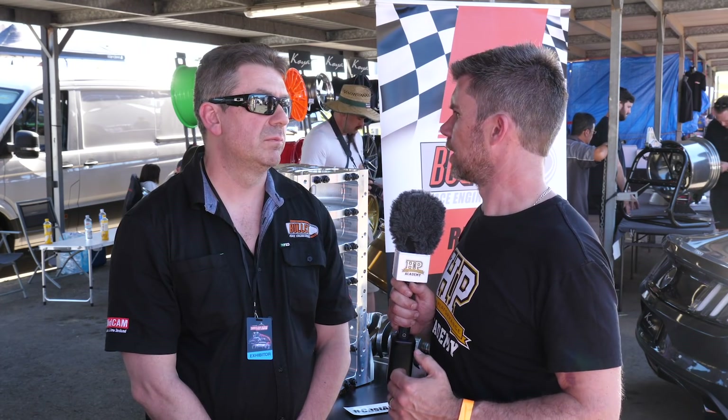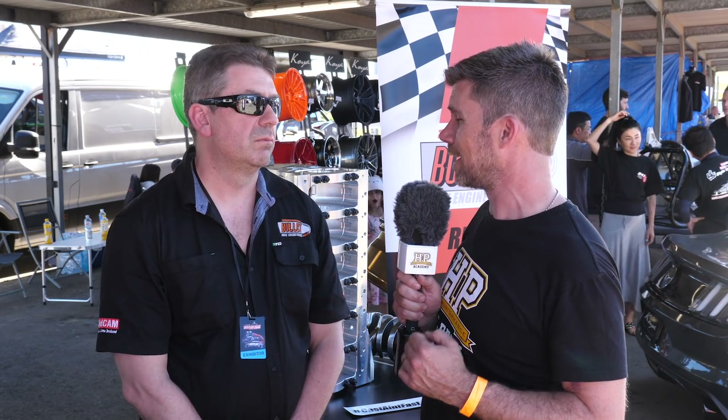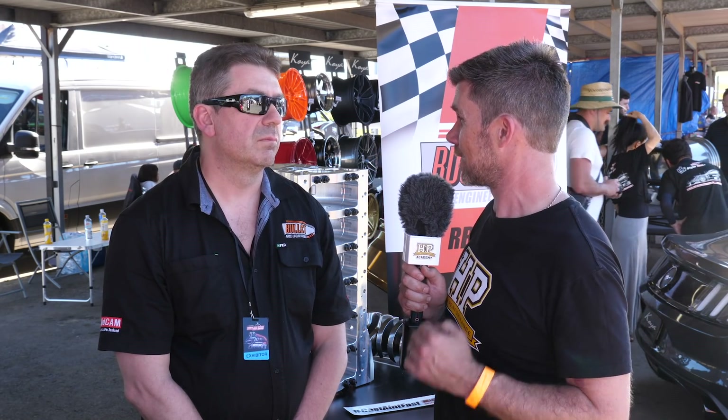It's been interesting to get some insight into this engine and the reasons behind those changes. We certainly look forward to seeing if the RB guys can take it to the 2JZ guys and compete on an even footing with this engine. Thanks for the chat, Darren. No worries, thank you.